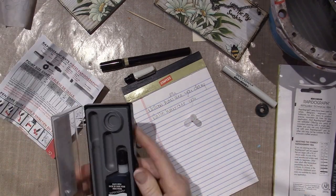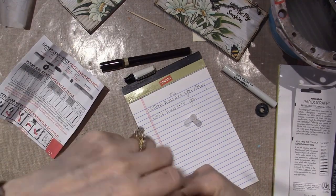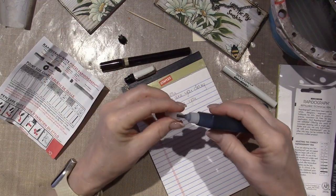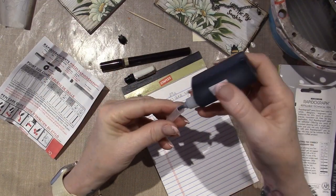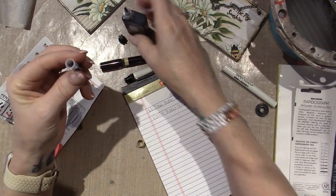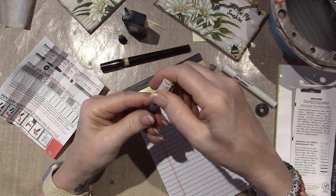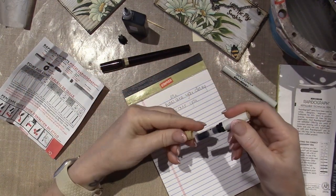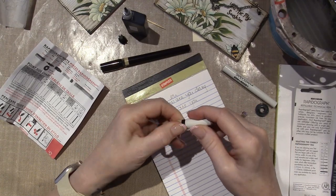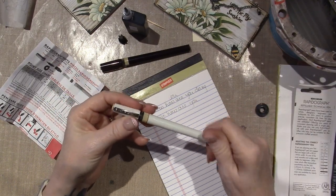I didn't get any ink with it, but I have this holder. Hopefully I'm not going to make a mess. There's a line. I'm putting that much — that's plenty. Okay. This goes back on here, and then this goes back on here and screws to it. And then this goes on here. So not really complicated.